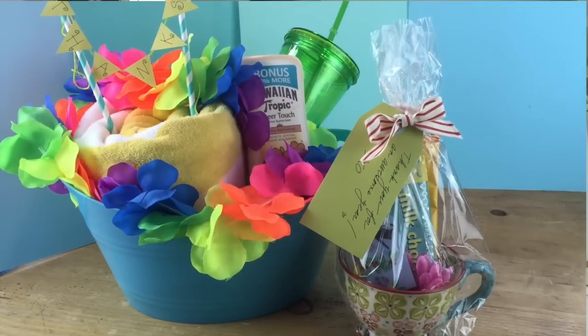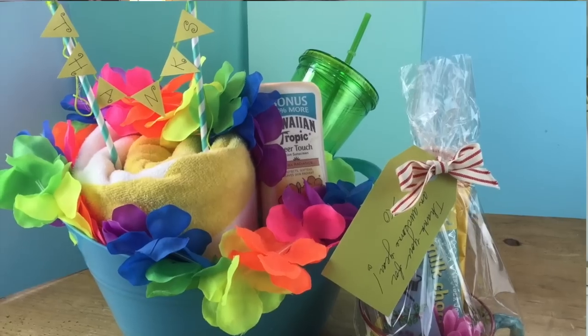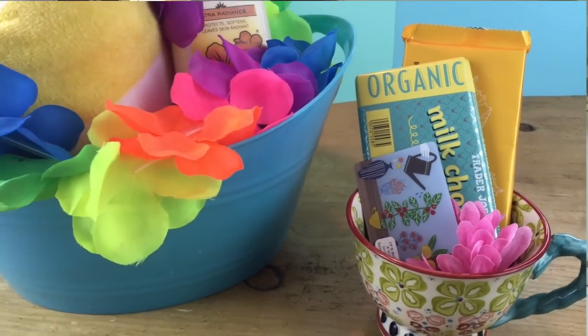Hi everyone! Welcome to Bella Branch TV. Today I have a really fun DIY for teachers. It's that time of year when you want to give your teachers something really cool and want to thank them for all the work they did all throughout the year. I have two really cool ideas that your teacher is gonna love. You guys ready to get started? Well let's go!